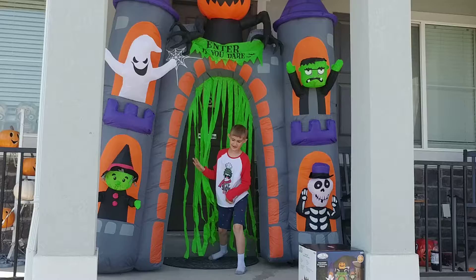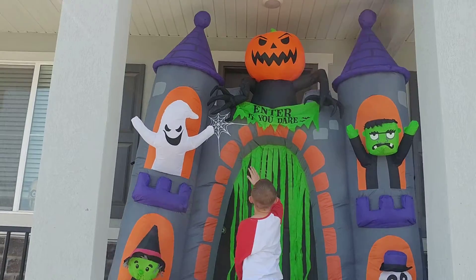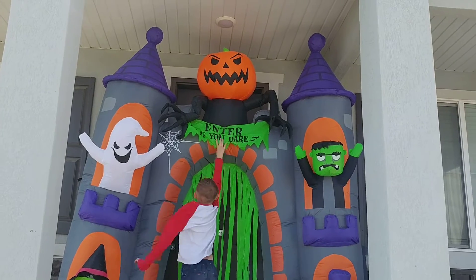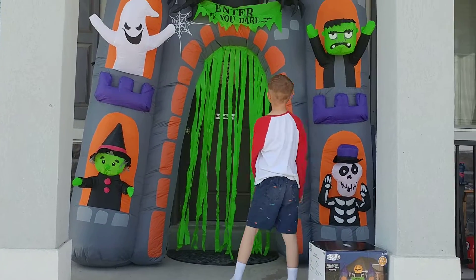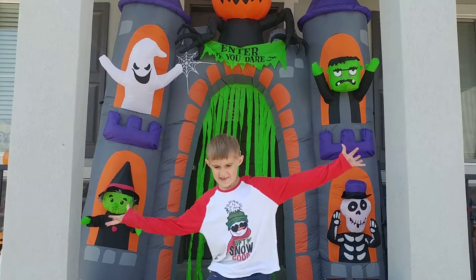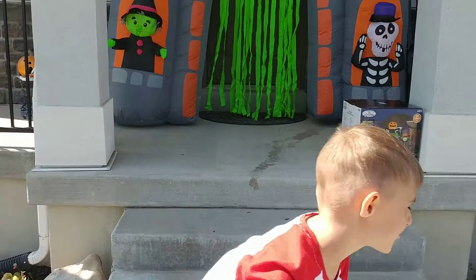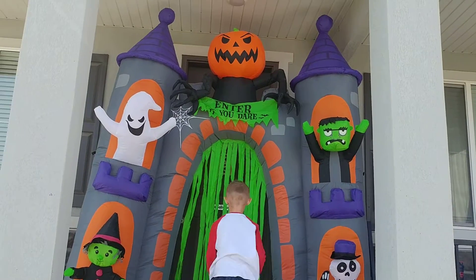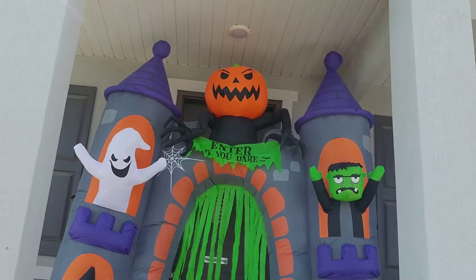What does it say up there? Enter. It's so cute — there's a witch and a ghost and a Frankenstein and a skeleton. Enter if you dare. And there's a big scary skeleton head up on the top.